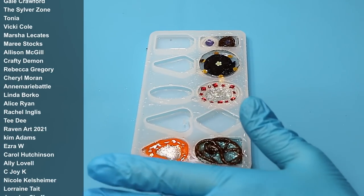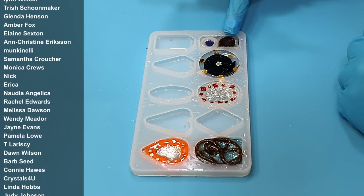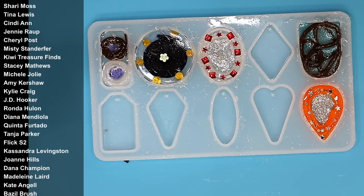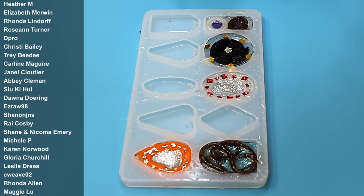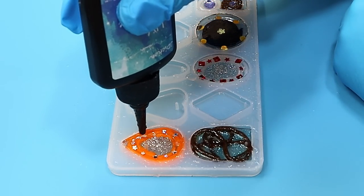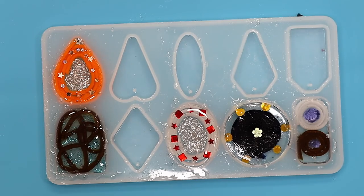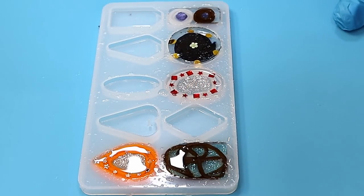The nail varnish is all nice and dry now and I'm really into using nail varnish with resin - it comes out beautiful. Look at the colors and the metallic look! I did a video where I painted it into a mold and I was so surprised by the results - I'll link that at the end. Now that's dry, all I need to do is fill these up with the UV resin to the top because I will dome these separately. I'll leave that to sit for about three or four minutes before I cure these up to allow any bubbles to release.